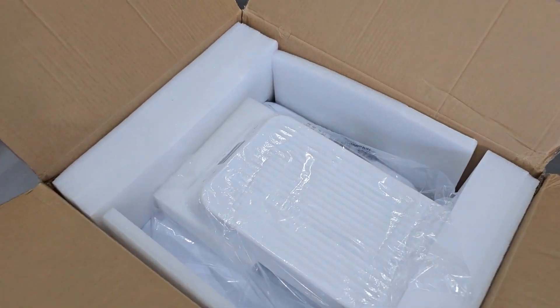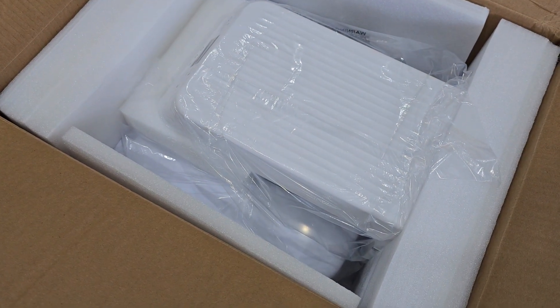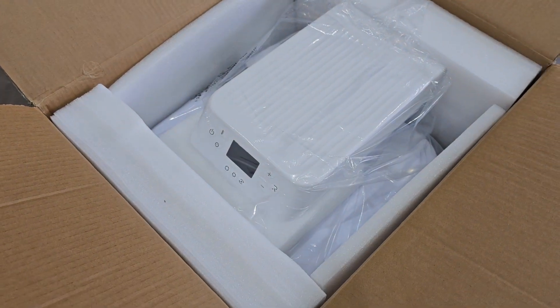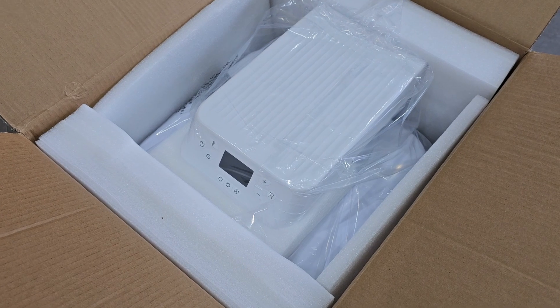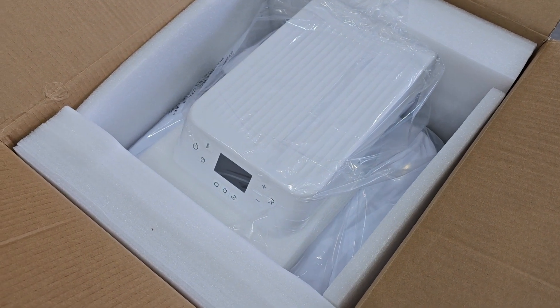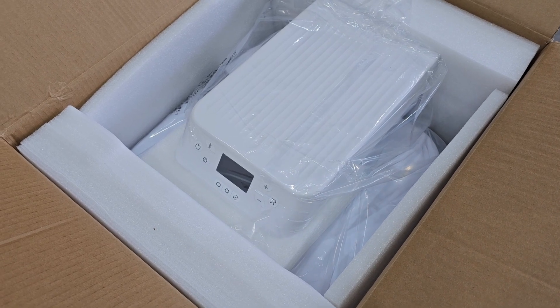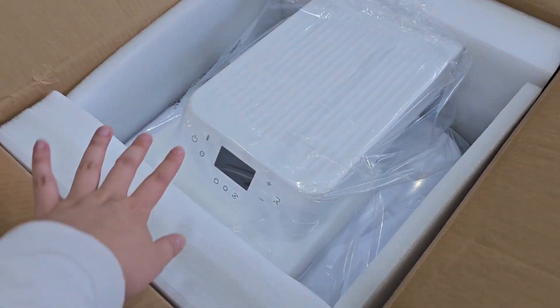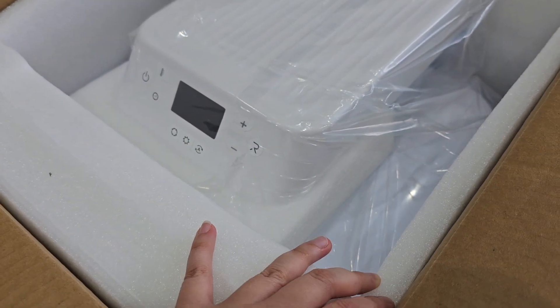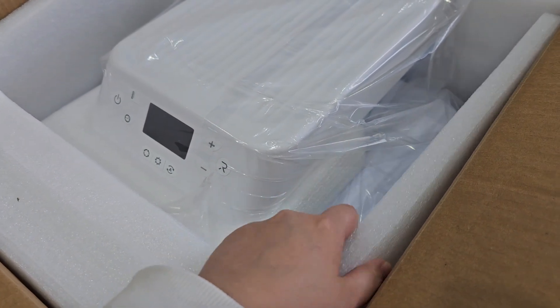I've just opened the box and there is this beautiful auto heat press machine that HTV RONT has sent me. I forgot to thank them at the intro, but thank you so much to HTV RONT for sending this gorgeous machine. I can't wait to get it out and get it working, but first I need to figure out how to get it out of the box.